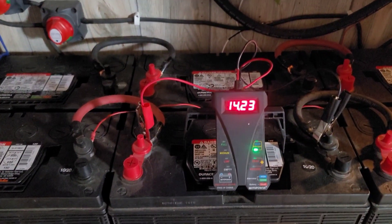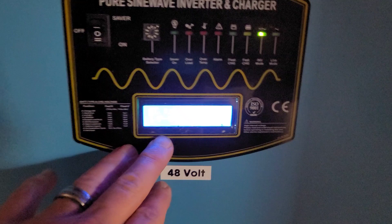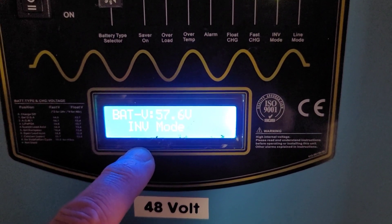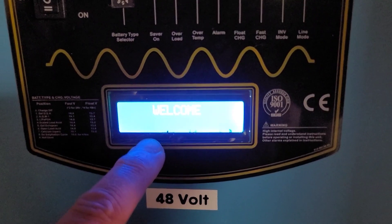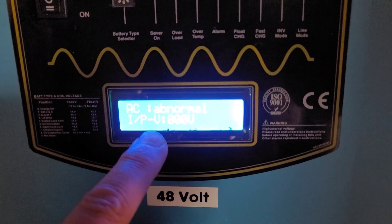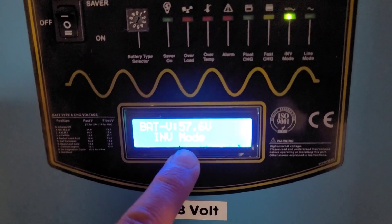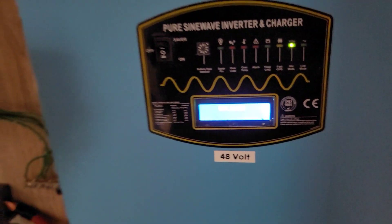Batteries are fully charged. The inverter — obviously the generator is not on. You'll see once it goes back, nothing coming in from the generator. And that's showing the load right now — that's more than half the house. So let's go outside and I will show you the array in the sun once again.